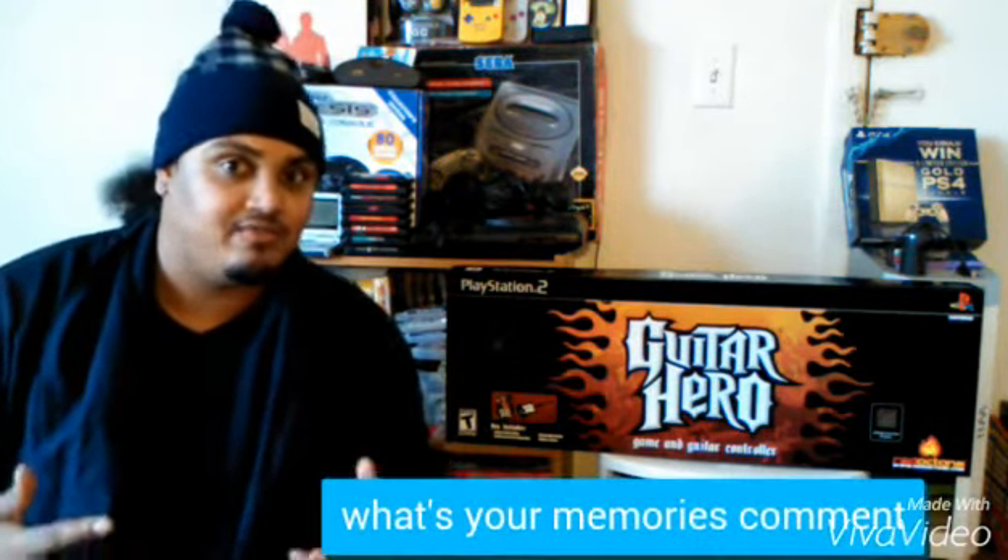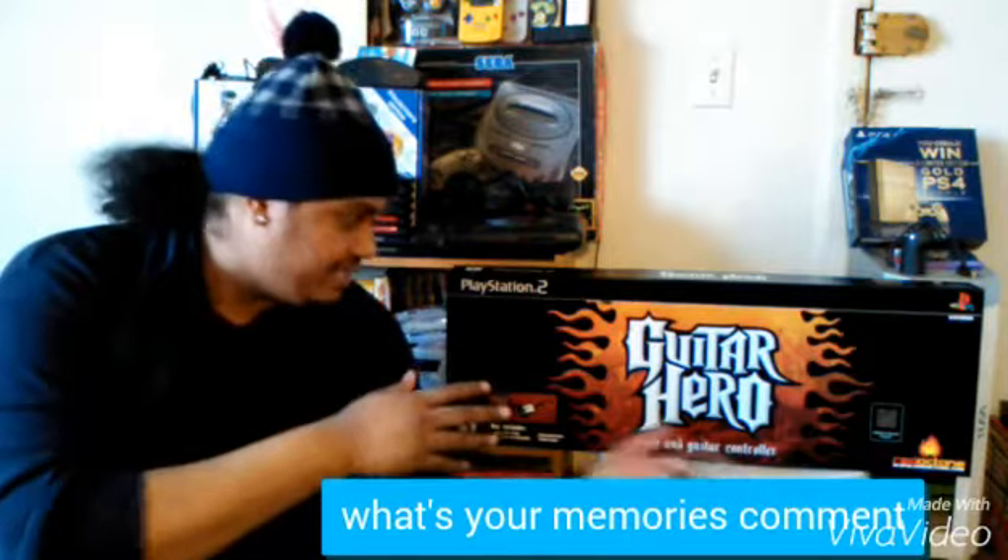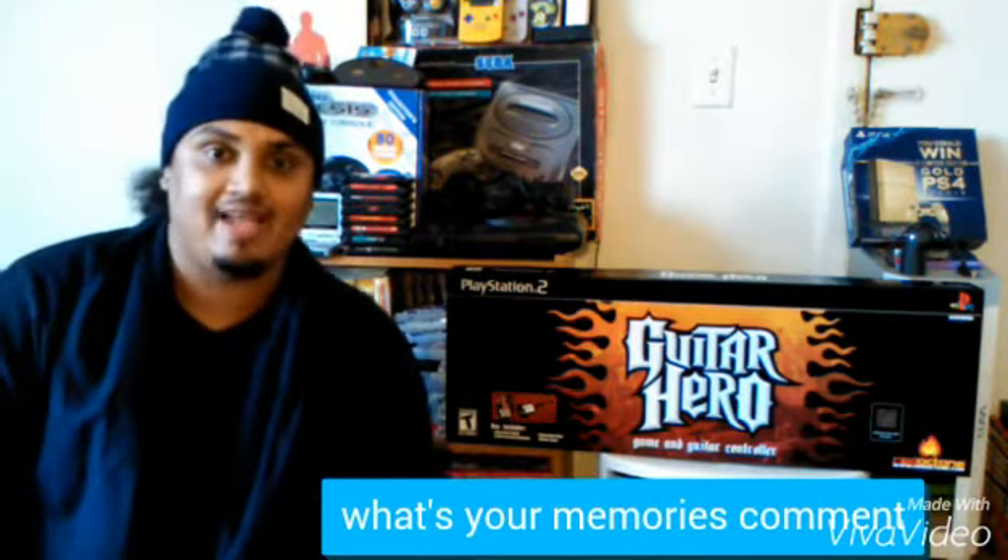What do you guys think of the next-gen one? Because one thing I noticed is the new one on Xbox One and PS4 doesn't seem to be as popular — people aren't going as crazy for it as back when it was on PS2. Tell me what you guys think in the comments and thanks for watching!